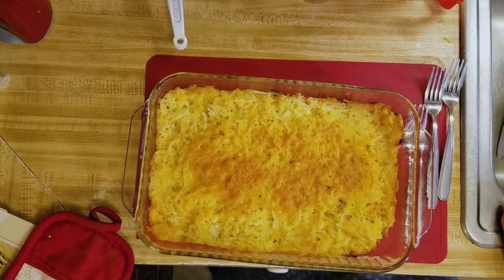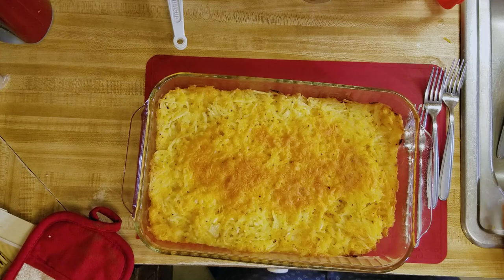I'm back with my hash brown casserole — I've just taken it out of the oven and it is beautiful, golden brown and cheesy. I kept it in there for about 45 minutes, but it depends on your oven. I'm not going to take a bite because it is steaming hot, but from experience I can tell you it's going to be good.